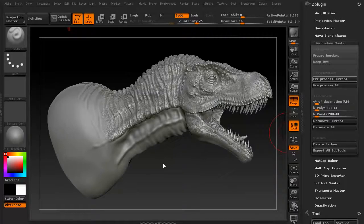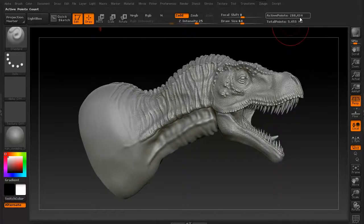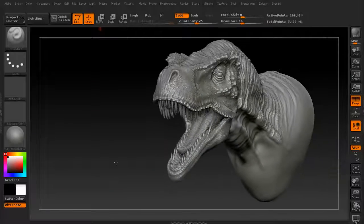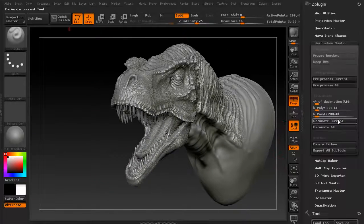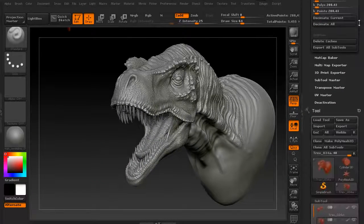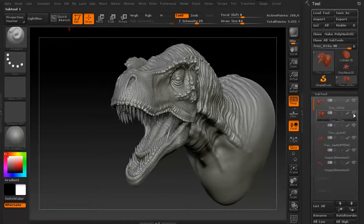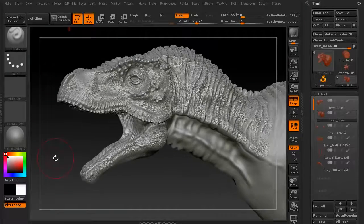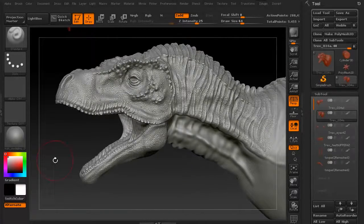Okay, so it finished up. Now nothing seems to have changed, but let's go ahead and hit Decimate Current. It should decimate that pretty quickly — and there it did. 208,000 polygons. As you can see, it doesn't look like a whole lot's changed. For 208,000 polygons, that did a great job.